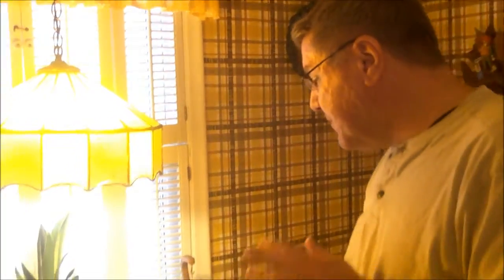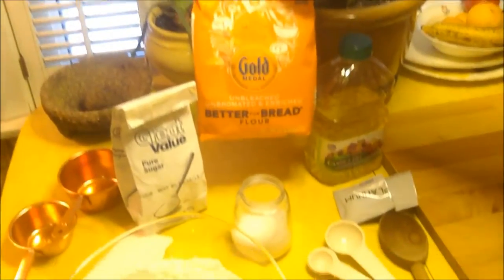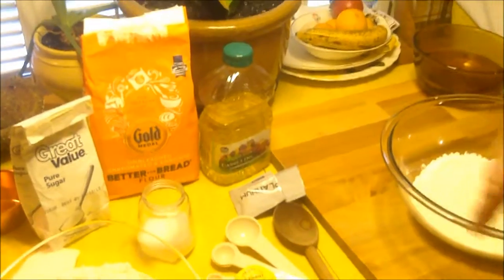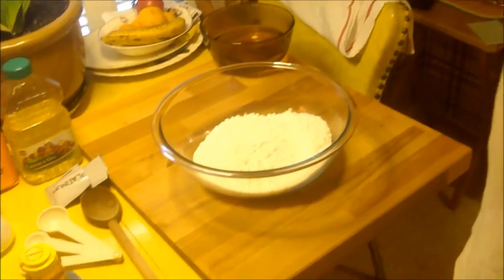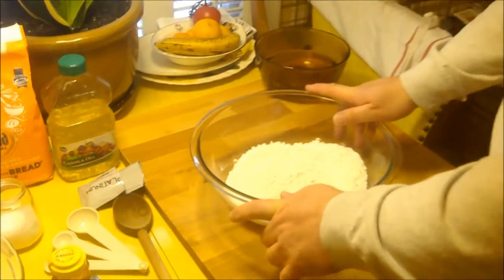We're going to start with just basics and make a basic white bread. This recipe will make two loaves, and it's so simple. The basic ingredients are flour — bread flour, which has a little more gluten — sugar, salt, oil, yeast, honey, and water. That's it. Some white bread recipes have milk or other additions, but this is just a real simple recipe using about seven cups of flour total.